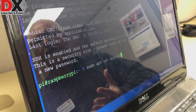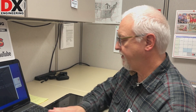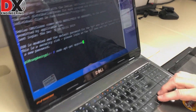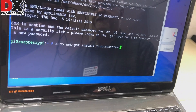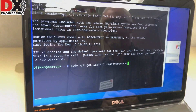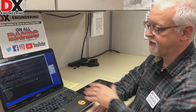Once you have the Raspberry Pi updated and you're certain you're on the latest version of all the Raspbian software, you can go ahead and load the server. We're going to use TightVNC as the VNC server. The command is 'sudo apt-get install tightvncserver'. I won't run it here since I already have the server loaded.